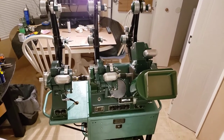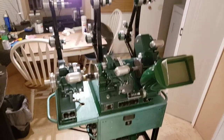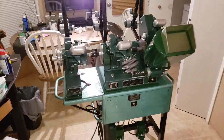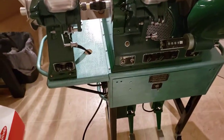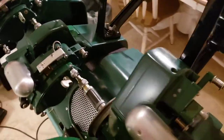Hey guys, welcome to Analog Van. This is the final moment — it is done! The bulk of it is all done. There's still some touch-up paint in some areas, but I'm pretty happy with it.